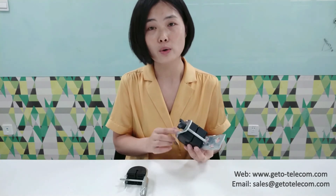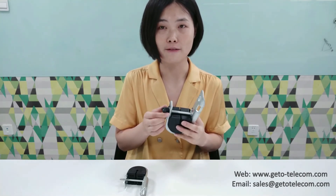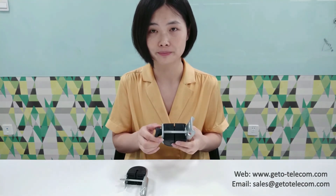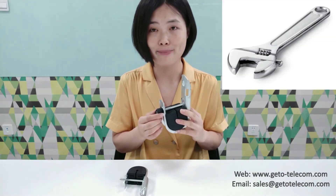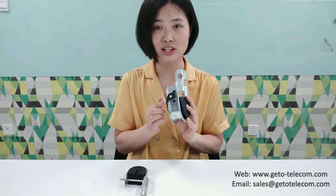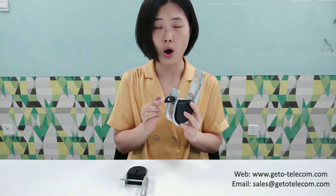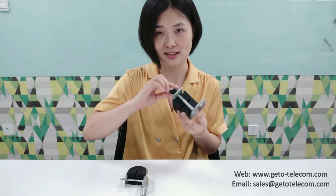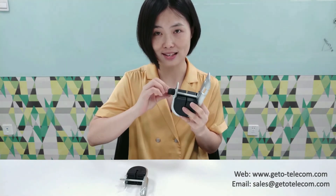You may have also noticed the nut cover. It is used to make installation easier. In the past version, you needed a spanner to fix the cable. But now with this nut cover, only by hand you can complete the installation. It only takes seconds, so it is quite easy.